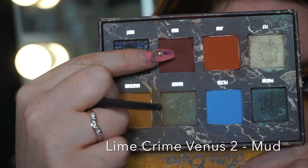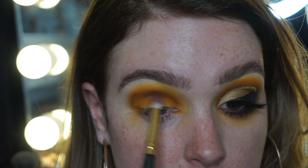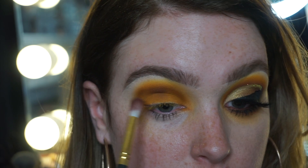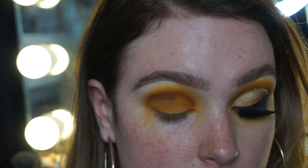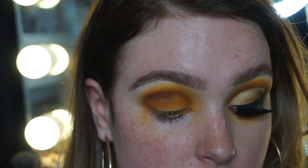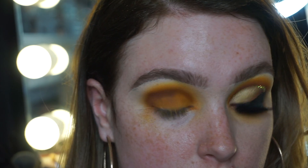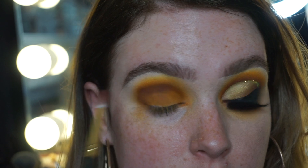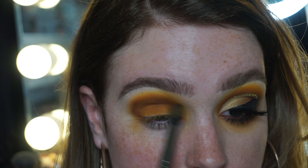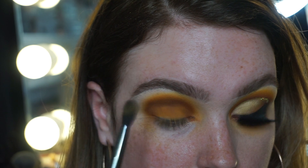Going in with Mud now, again from the Venus Lime Crime palette. I'm working just above my natural crease but I don't want to go too far down, because when I'm looking straight ahead and after I carve out my lid, I still want to be able to see the work I've done. I'm laying down the color, building up its intensity, and then blending with small circular motions. Remember: every time you lay down an eyeshadow, go back in with your previous color — I call these sandwich stages. I'm constantly going back and forth between the colors.